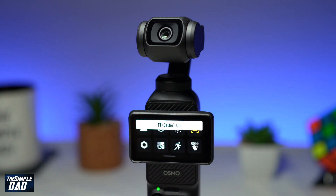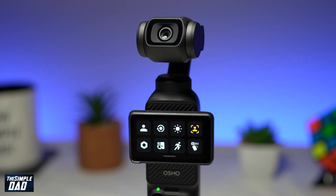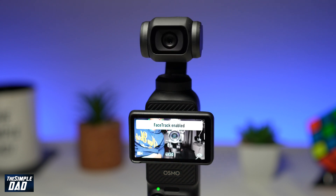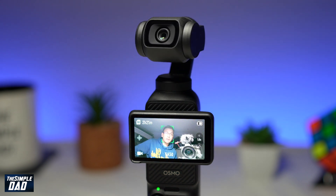Go ahead and tap on it to enable that. You'll get this message: face tracking selfie is on. Now go ahead and go back to your recording screen. Using the joystick, go ahead and double tap on it to recenter the gimbal. Once you recenter, face track will be enabled and it'll start seeking for a face.